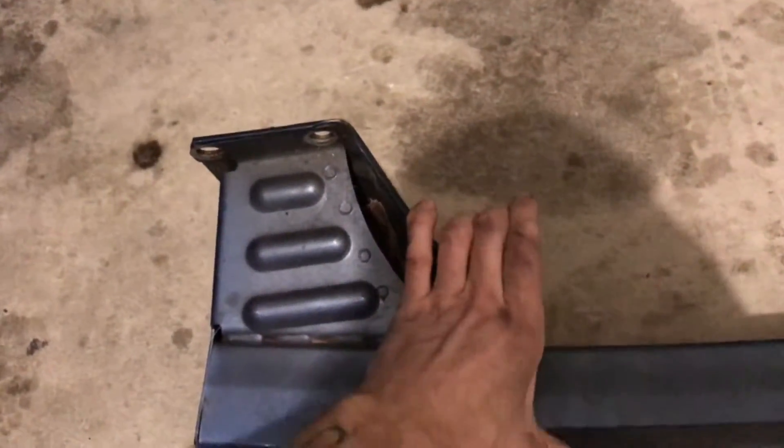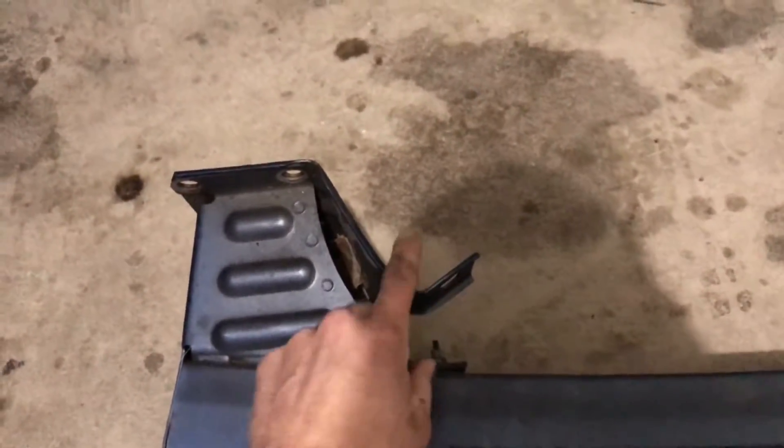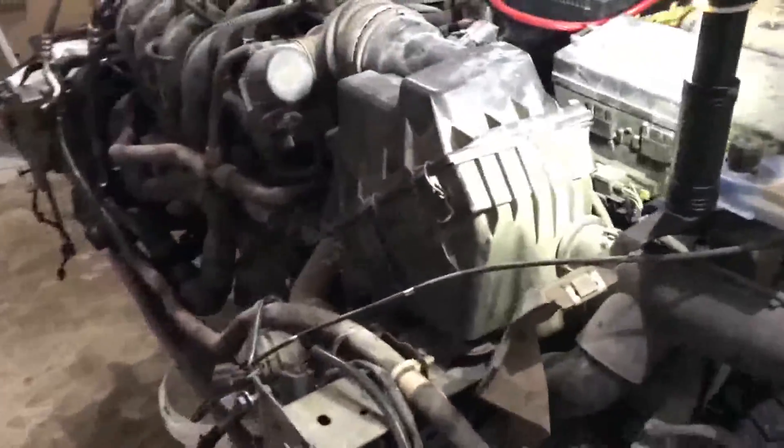Okay, maybe 99% straight, but we can bend this piece back to be straight. This plastic piece right here is busted down here, so we'll probably try to replace that.